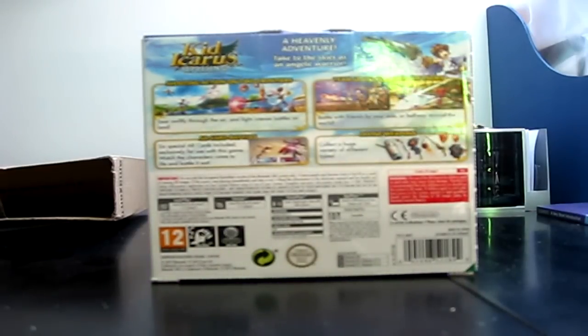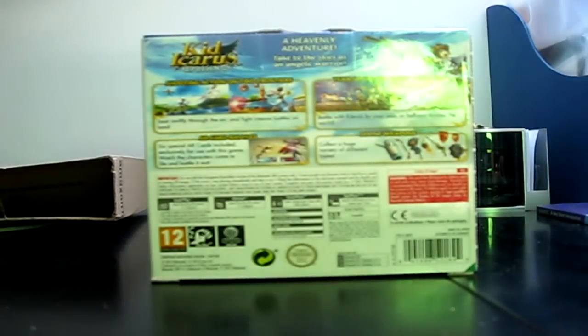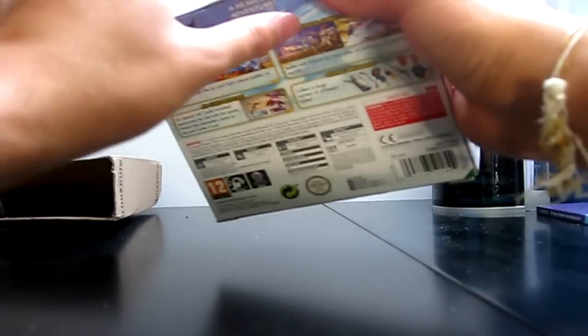I'm probably going to be playing online once I bash through the single player. Everyone says this game has incredible replay value and an incredible amount of content. I was pretty lucky because there was an Amazon price drop - it went down to 20 quid from the usual 30. Then a couple of days later it went straight back up to 30, so I got in at the right time.